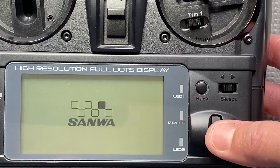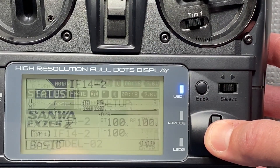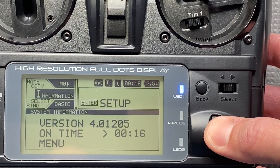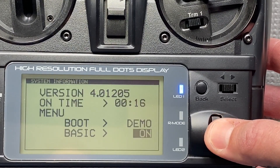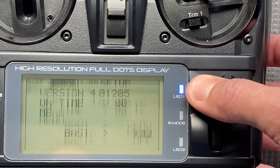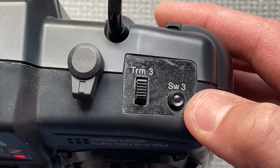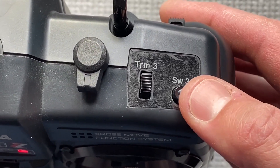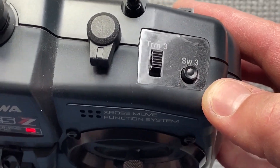Switch on the radio and first change the basic menu. Go to information and switch it off. So now you will enter all the menus. The button I will use for the diff running is SW3, and I will show you how to set it up.